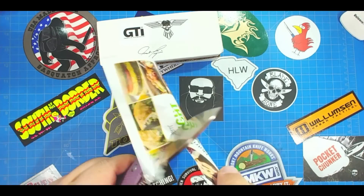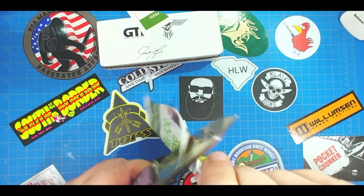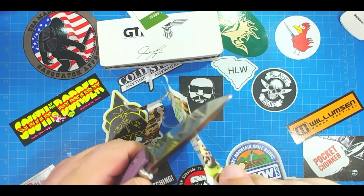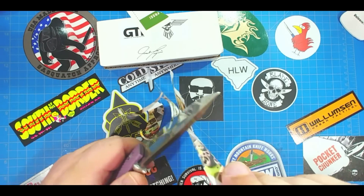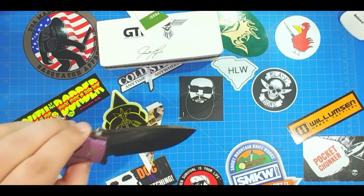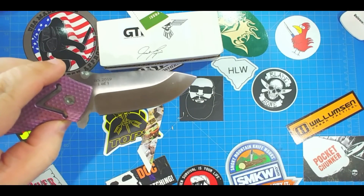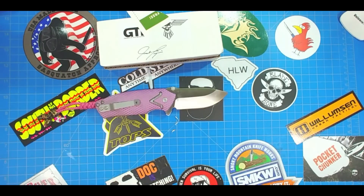That is super slicey and it came as sharp as the devil. Let me get a coupon over here — I haven't touched it at all. Look at it right out of the box, just super super slicey, you get just little slivers. It's super slicing.